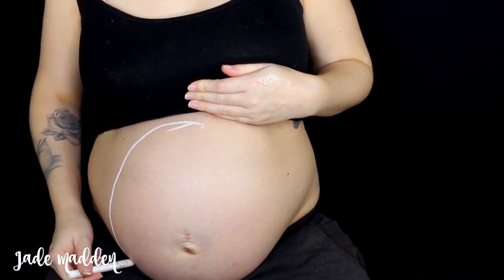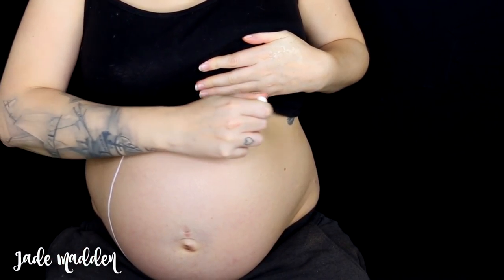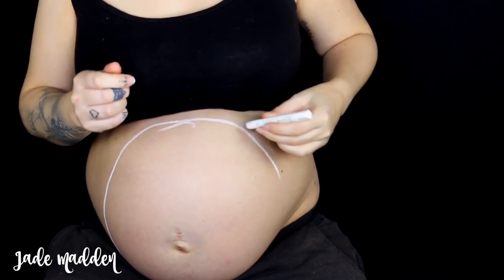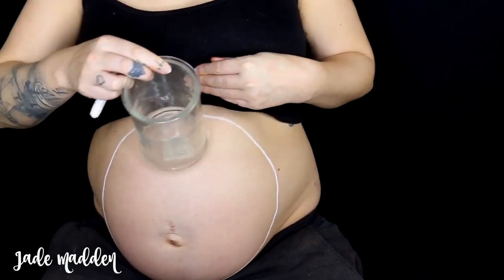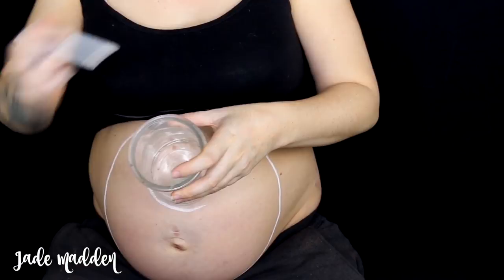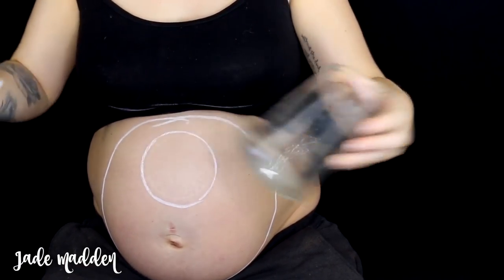So the first thing I'm doing is taking NYX's jumbo pencil in Milk and just tracing the outline of a circle around my stomach. For the eye I'm just using something round that's quite large, just so I can get more of a perfect circle.